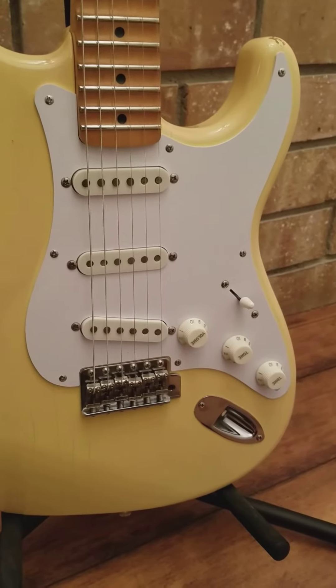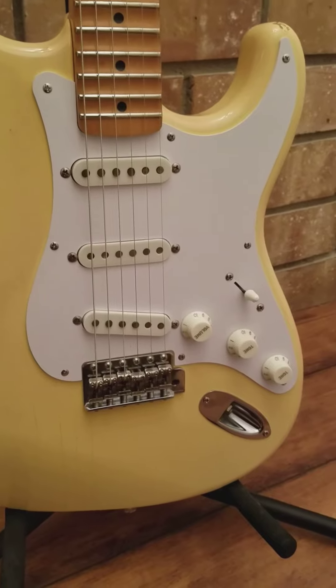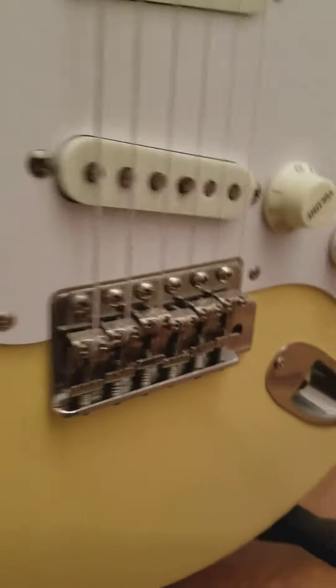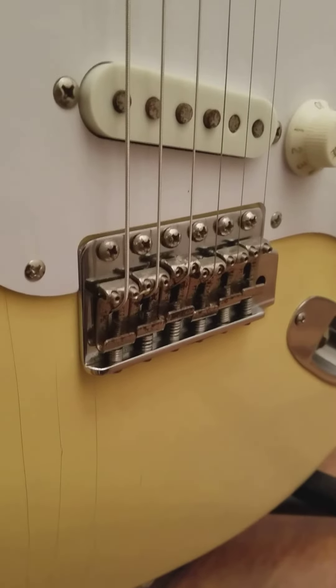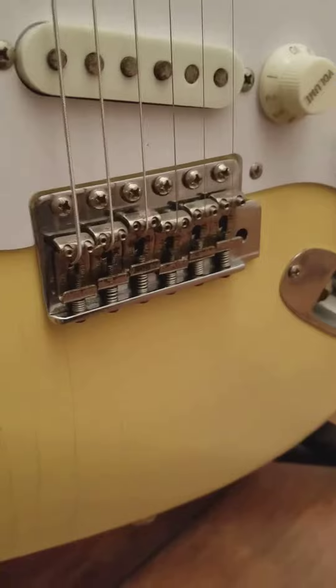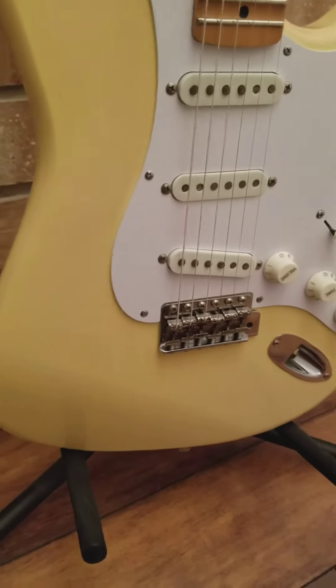They're supposed to come with CTS pots — or is it CST pots? I can't remember, but either way you know what I'm talking about. These ones actually have a step up from the other models too — they have Fender stamped saddles. But then when you go to the bridge block, it's die cast instead of steel, like the American Fenders.